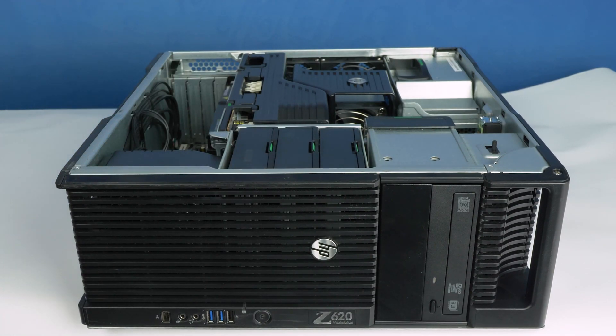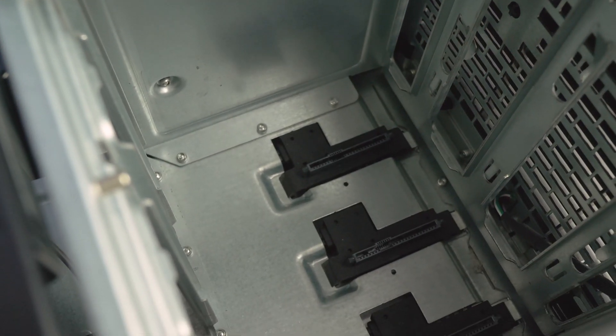The data and power connections are already connected via the hard drive bay, so you do not need to worry about connecting any cables or removing panels.